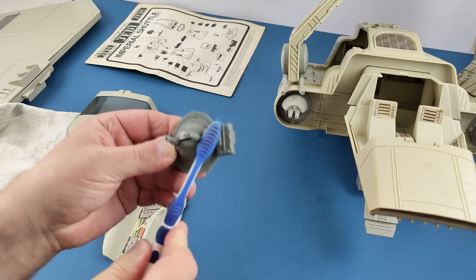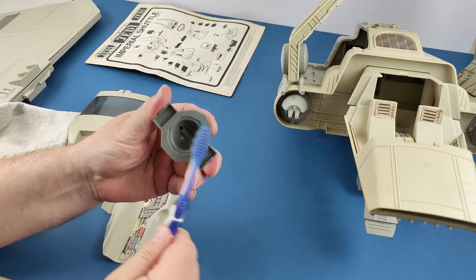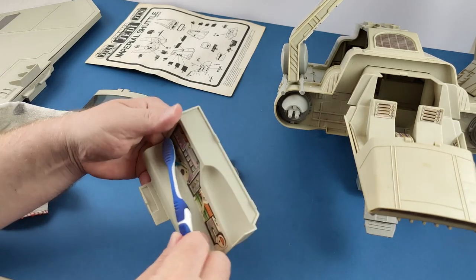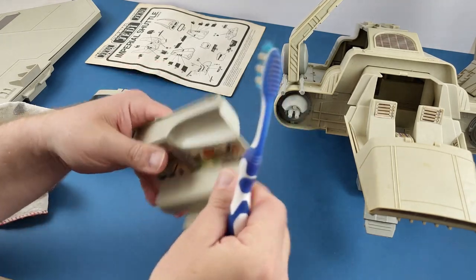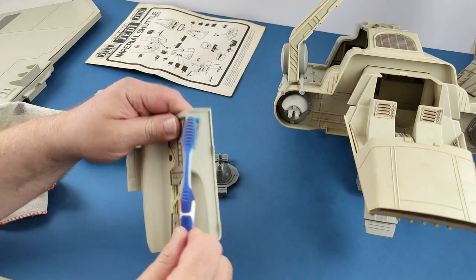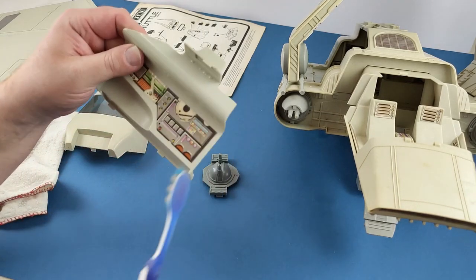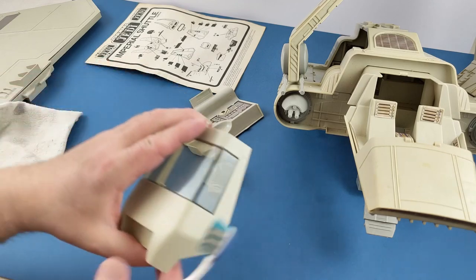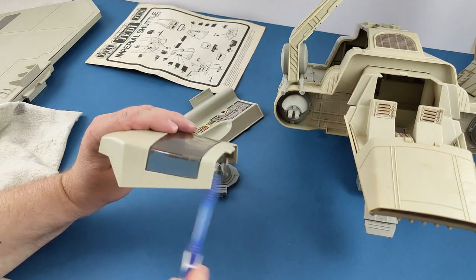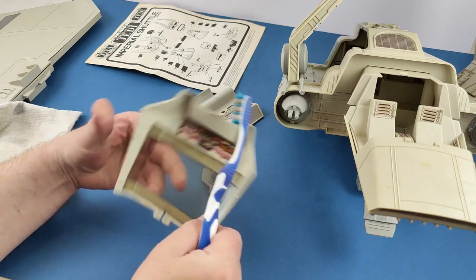Initially all I'm going to do is take all the little pieces and run my toothbrush over it. This will just lift off any bits of dust and dirt that's gone into any of the crevices, which the Star Wars ships are famous for. I could do this under warm soapy water, but this one isn't actually dirty like that. There are a few little stains which I'm going to get off with some polish, but that's about it. I wouldn't say this one looked bad at all, to be honest.